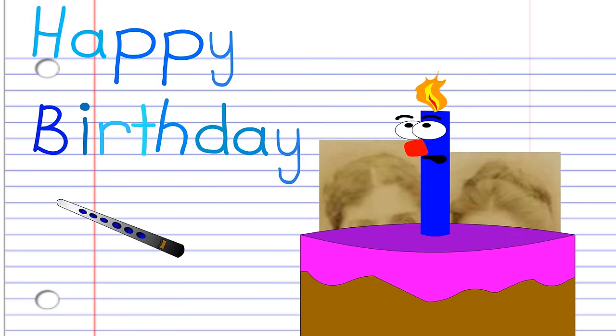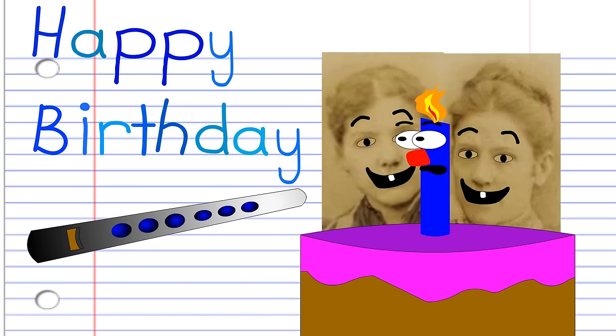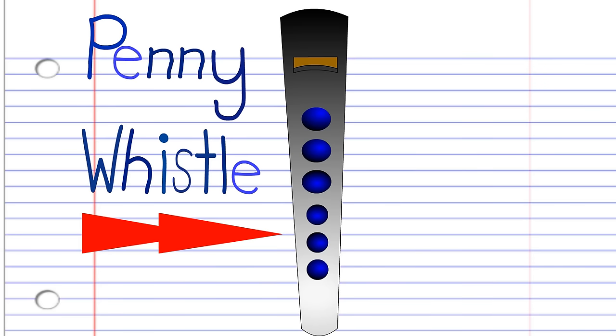which comes from the song Good Morning to All, by American sisters Patty and Mildred J. Hill, in 1893, on the penny whistle. Here is a penny whistle.